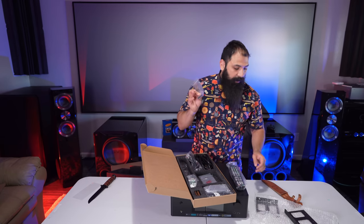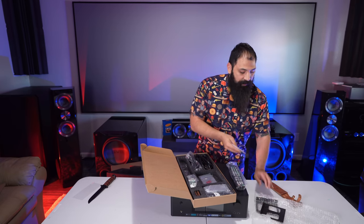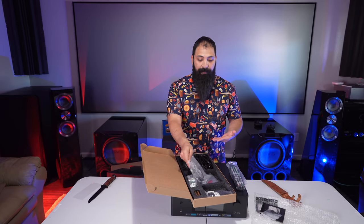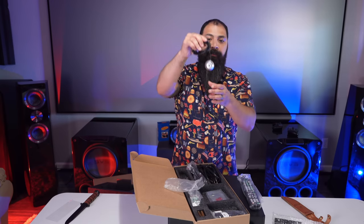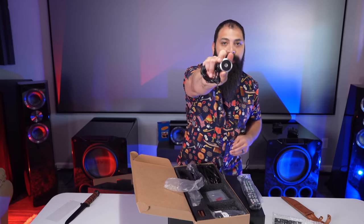A cool thing with the rack ears is that you don't use the original bolts — they give you some longer ones for the rack mounting process. Also cool: Dirac Live comes on this unit shipped from the factory, so it's ready to go. The calibration microphone is included and has a quarter-20 thread on the bottom, so you can use it with a standard tripod as well.